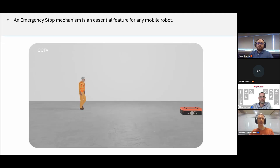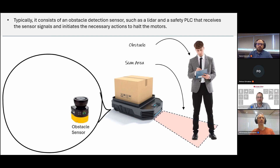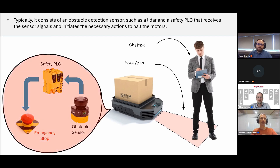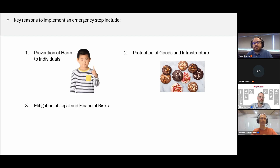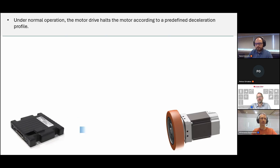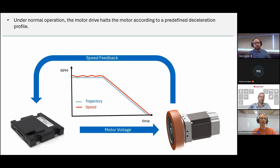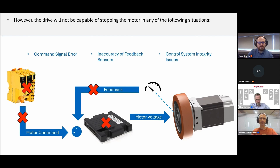An emergency stop mechanism is an essential feature for any mobile robot. It typically consists of an obstacle detection sensor such as a LiDAR and a safety PLC that receives sensor signals and initiates the necessary actions to halt the motors. Key reasons to implement an emergency stop include prevention of harm to individuals, protection of goods and infrastructure, mitigation of legal and financial risks, and compliance with industry standards. Under normal operation, the motor drive halts the motor according to a predefined deceleration profile.